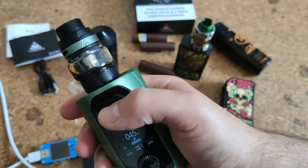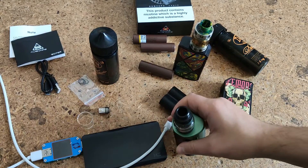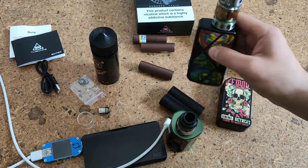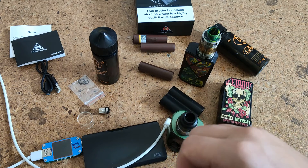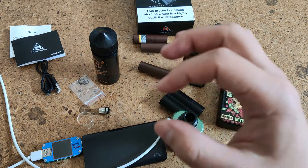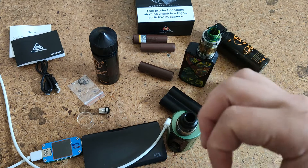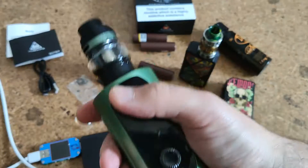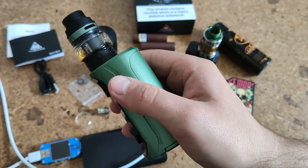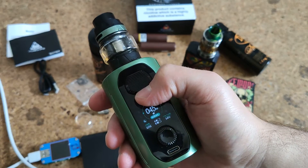For next use I recommend something on mesh, for example from the Free Max. I think it gives an absolutely different kind of taste and flavor. About the box mod, I think it can be used without any critical downsides.